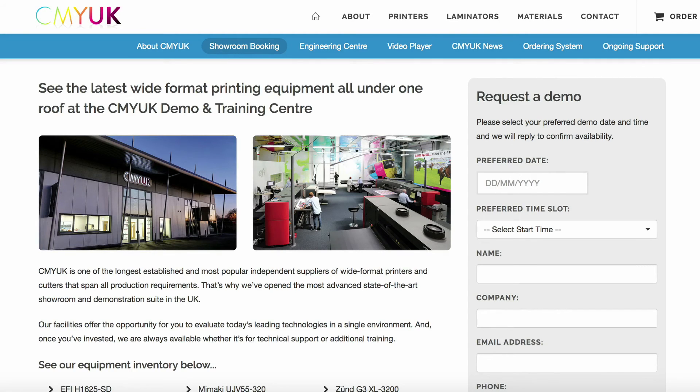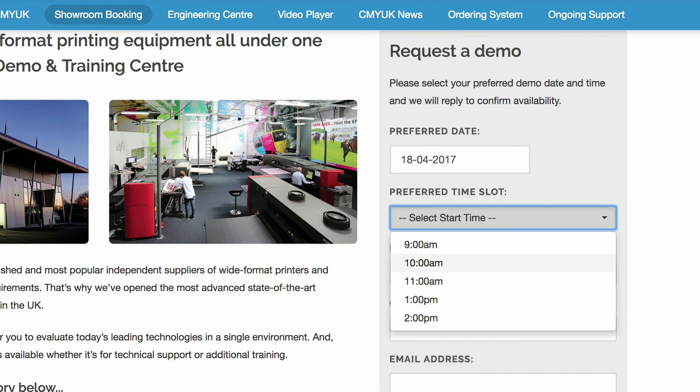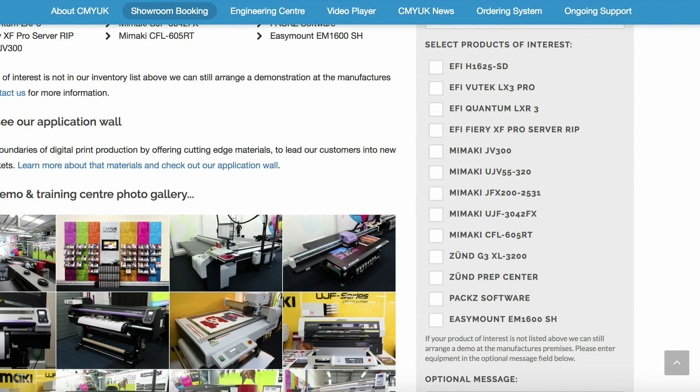Booking your one-to-one session at the CMYUK Demonstration and Training Centre in Shrewsbury has never been easier. Visit our website at CMYUK.com/showroom, select your date and time, complete a few contact details, and tick the products you would like to road test from the list provided.